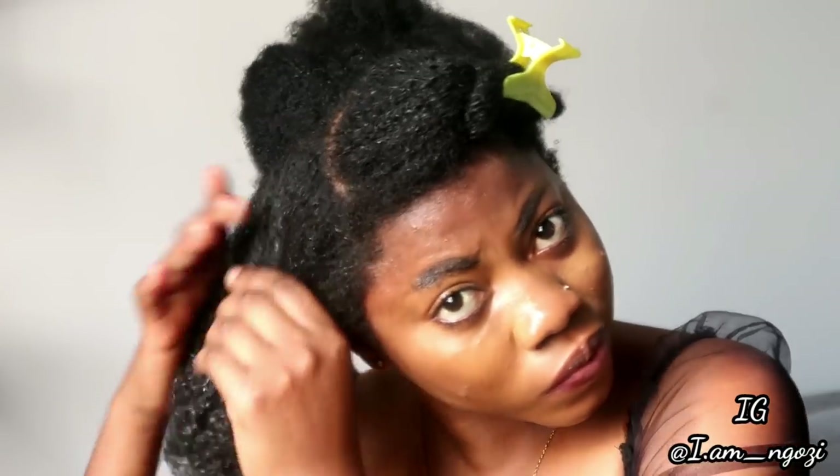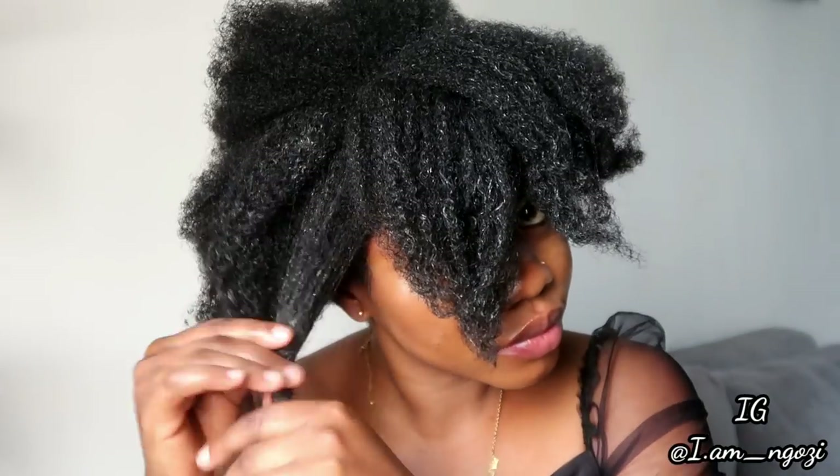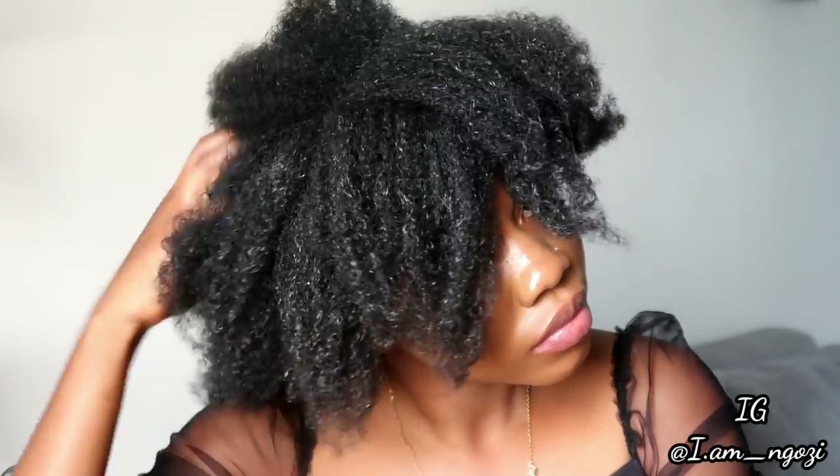I use butter as my sealant because it's heavier and thicker. Some people use oil as their sealant, and that's totally fine, but I use butter and sometimes oil too. By sealing this treatment into my hair, it stays trapped in. Moisturized hair is happy hair — one of the biggest reasons for hair dryness and breakage is not sealing in your moisture properly. At this point, if you want to put your hair in a protective style like cornrows, your hair is treated, moisturized, and safe to braid.